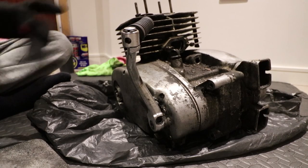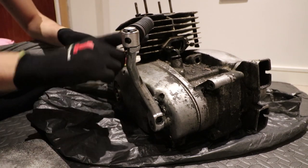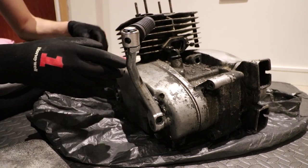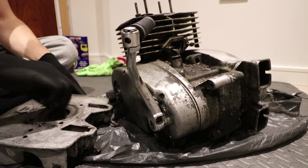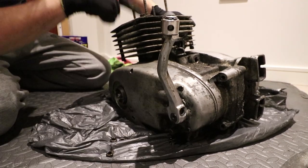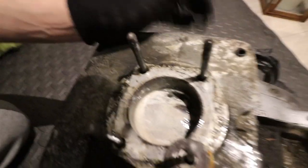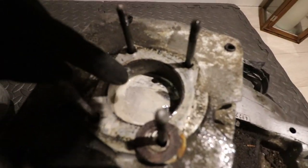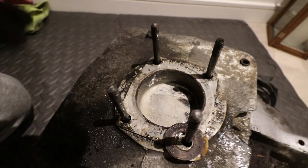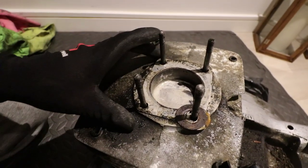Here we go, we've got the engine and we're gonna need to strip it completely. Managed to take both sides off — it was a bit of a challenge because of the screws. We've got the head here, it's a very simple two-stroke engine. The piston at the top is seized with the barrel. WD-40 is in there and that was there to soak it.